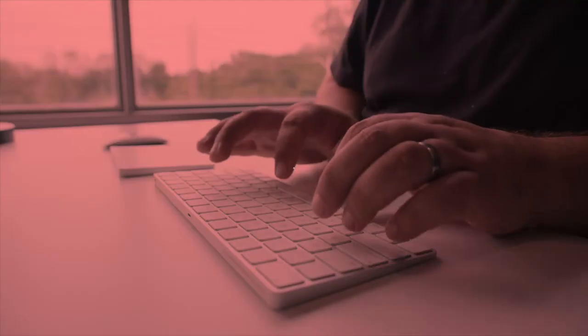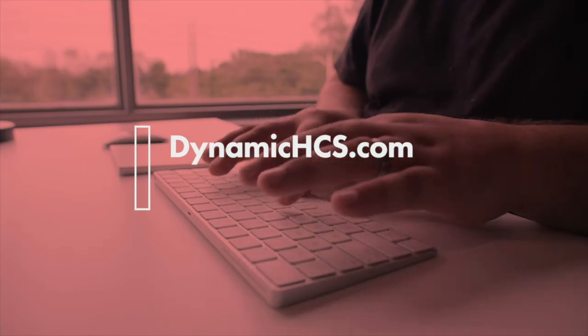For more information, please visit our website at dynamichcs.com.